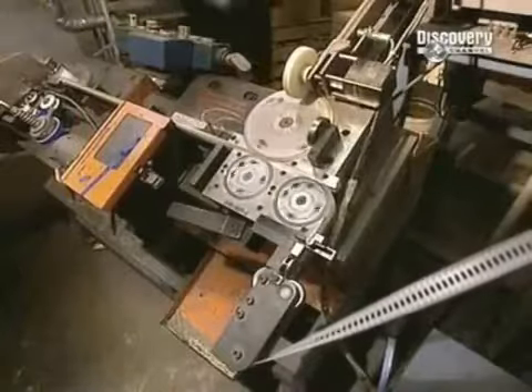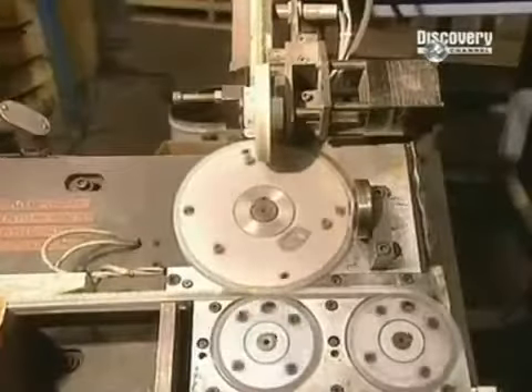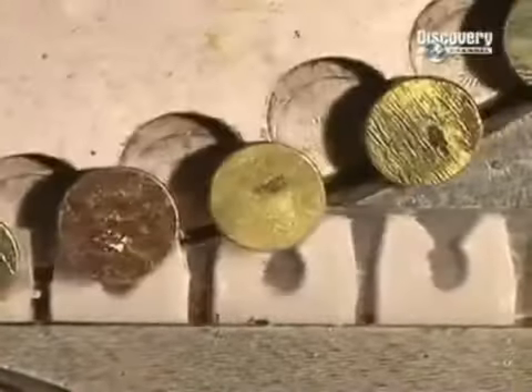Next comes the packaging. These nails are sold embedded in plastic rolls. This machine inserts 167 nails into each roll. The plastic strip has teeth, and the nails hook into these.